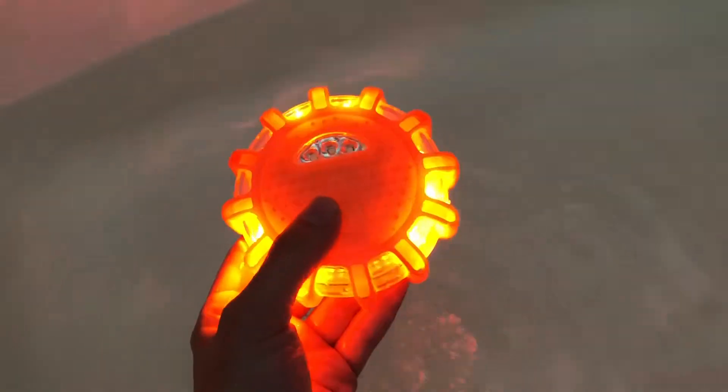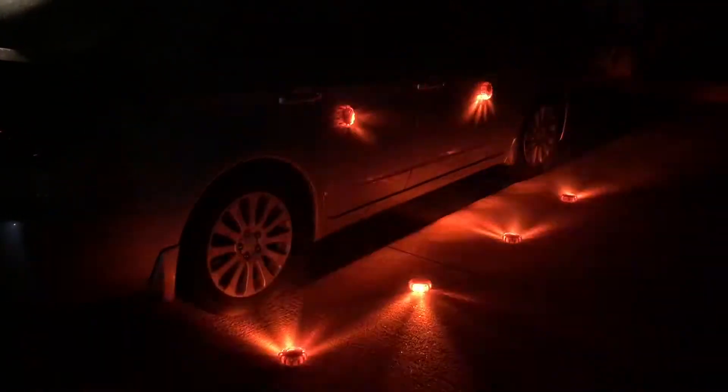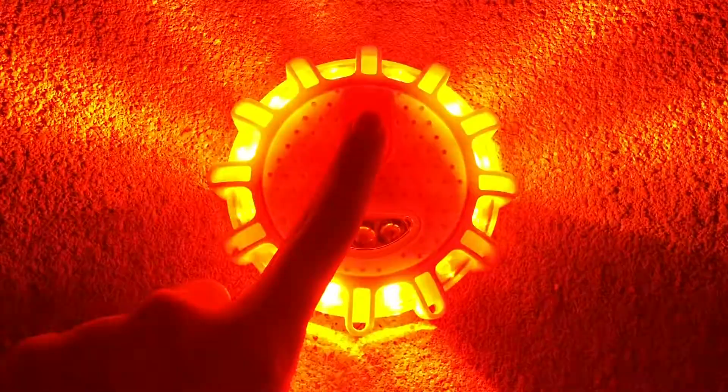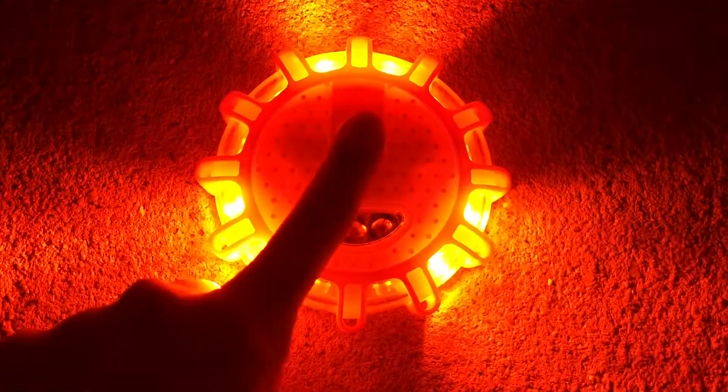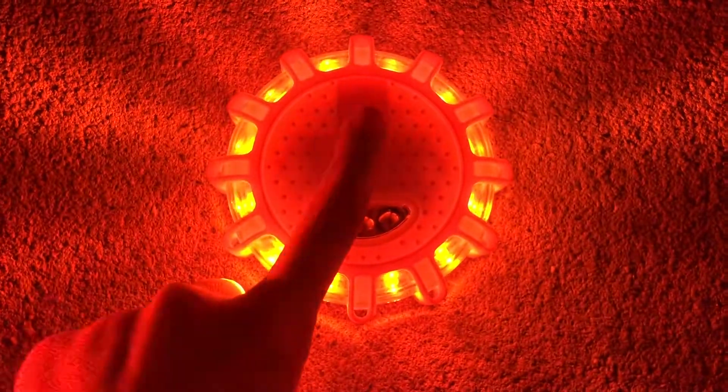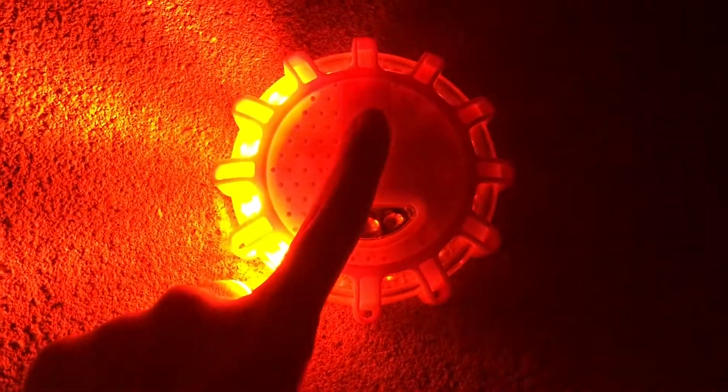Here are these lights in action at night. This is one setting — one of nine — and here are the other settings. You simply press it once to change each setting, so there is a great variety of uses. You can even have it on solid, and like I said, you can see this for up to one mile away, which is absolutely spectacular.